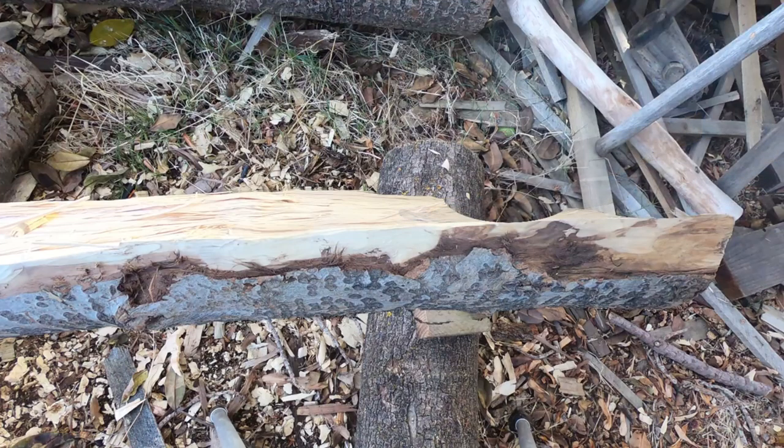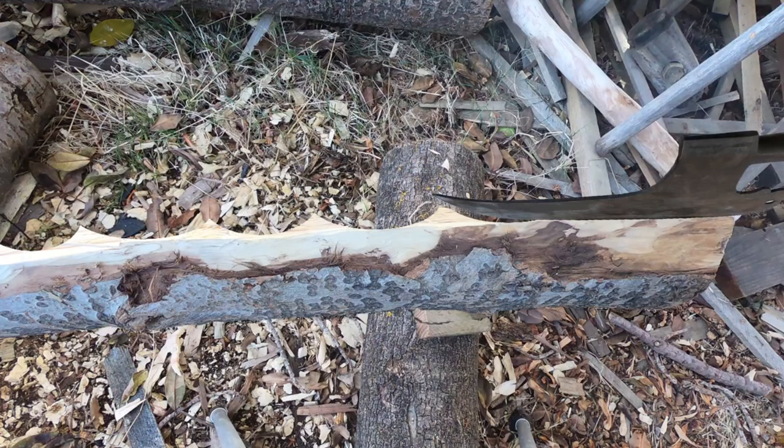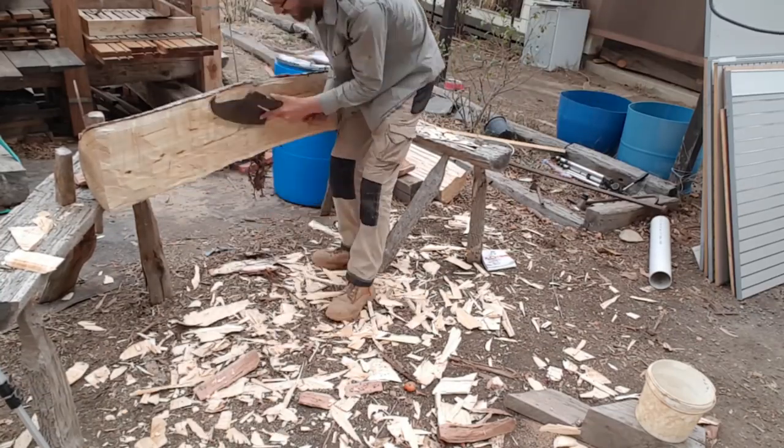So yes, these axes are used to get wood — beams, posts, whatever — flat, and in the hands of an experienced user, incredibly flat. What you have is a series of interlocking scallops taken out across the surface of the beam. In the case of the Corinthian axe, those scallops are very wide and very long, and in the center of the scallop, dead flat — just a little turn-up at the ends. In the hands of an experienced user, you can get those scallops to overlap so that the board or beam or post is nigh on dead flat the entire length.